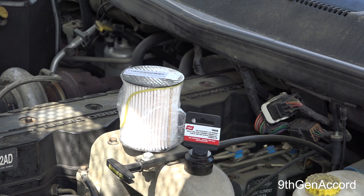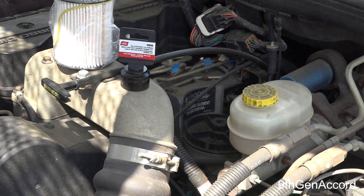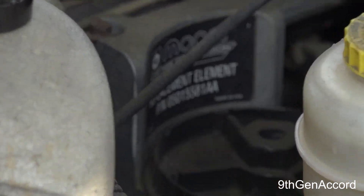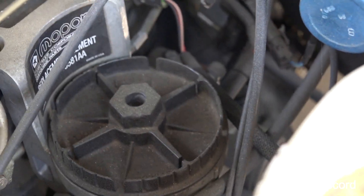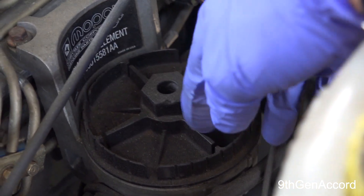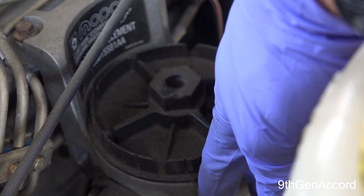The fuel filter on the 2001 Dodge particularly is not the easiest thing to get to. It's easy if you have the right tools, but you've got to be careful. This is a plastic composite cap screwing onto an aluminum housing.